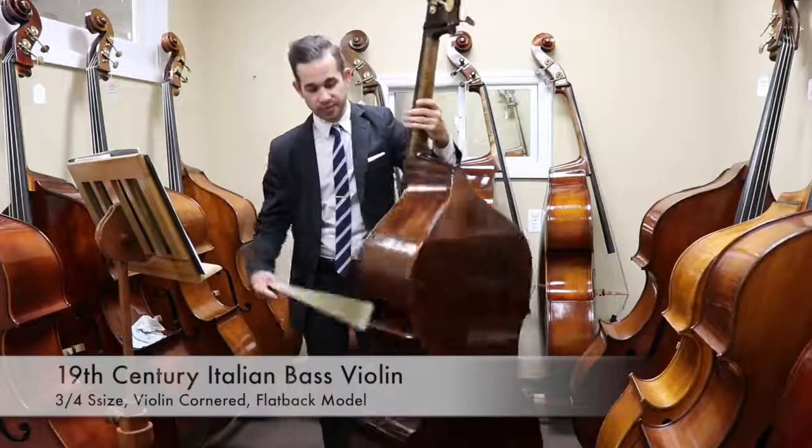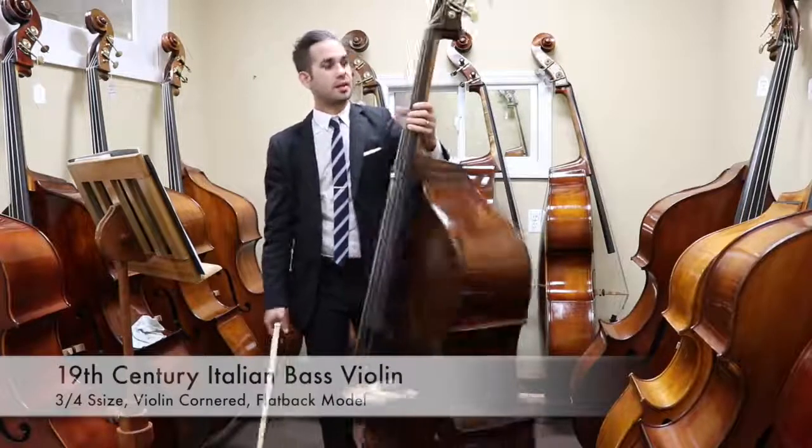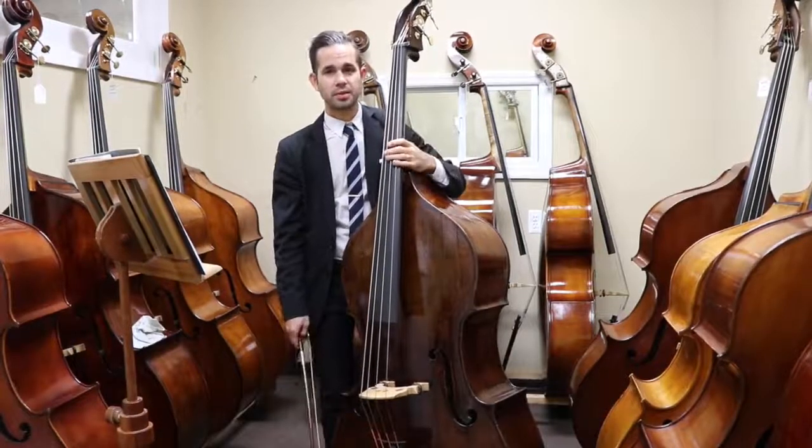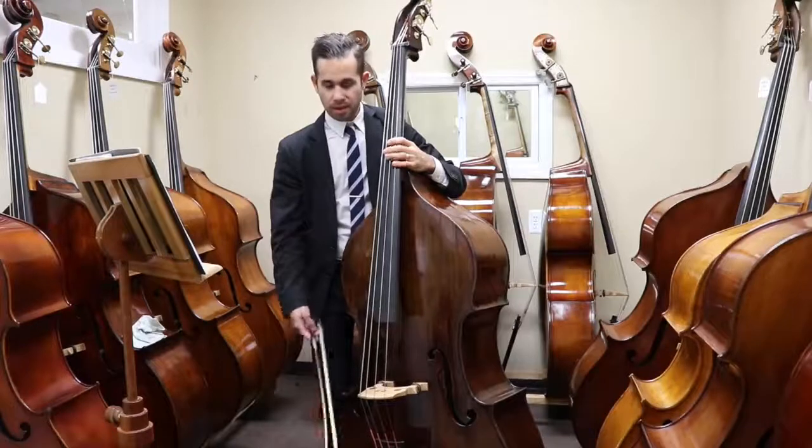It has 3/4 sides and a flat back, and a wonderful deep varnish. I'm going to play a little bit so you can have an idea how it sounds.